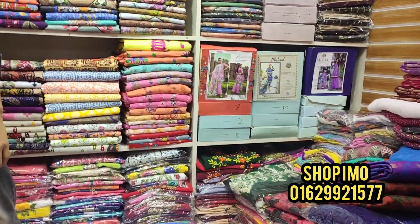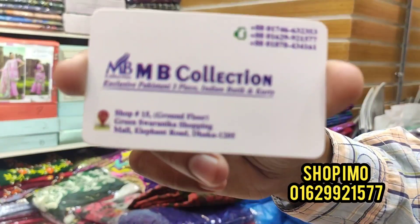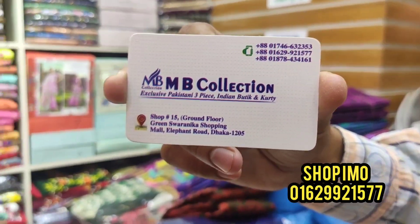This is the MB Collection Shop, located in the Green Shopping Mall, ground floor. Contact number: 017466663253.